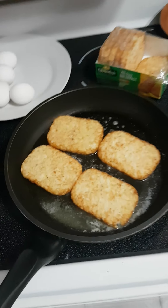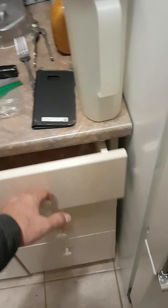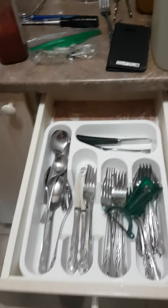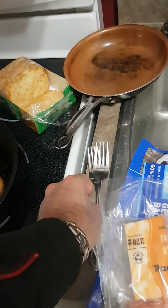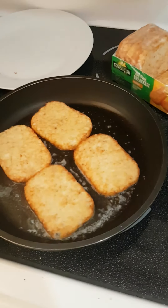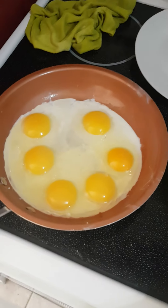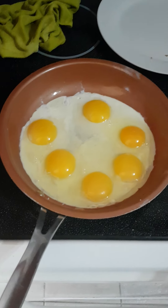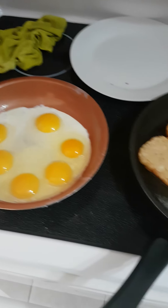I don't have a flipper, so I guess I'll just use two forks. I don't know — we'll figure something out. So now I'm going to crack the eggs. I cracked all six eggs and it didn't make too much of a mess, which is kind of impressive, because usually I make a huge mess cracking eggs.